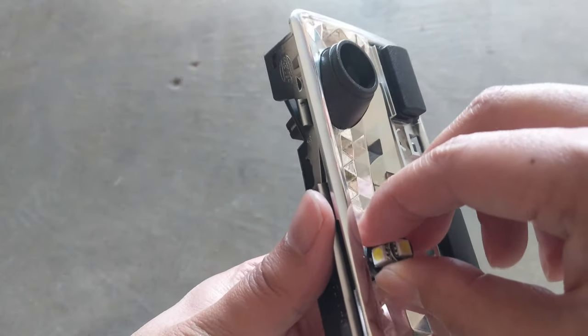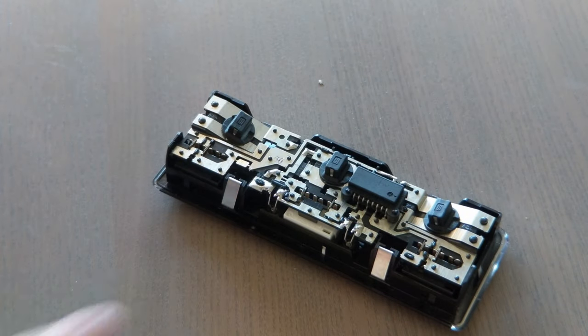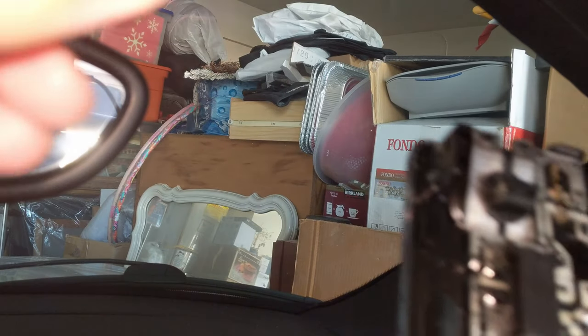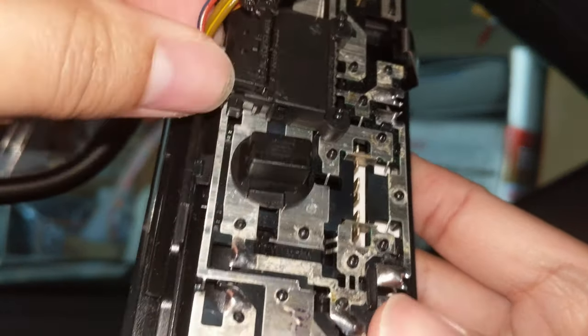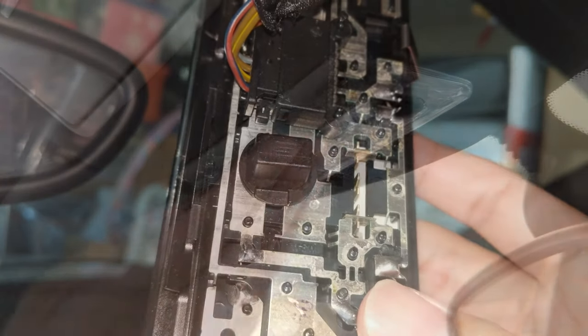Next, insert your bulb through the front, and go ahead and repeat the necessary process for the other sockets. Once you've replaced all the bulbs, make sure you test them before putting everything back together. If a bulb does not turn on, you may need to flip it to the correct polarization.